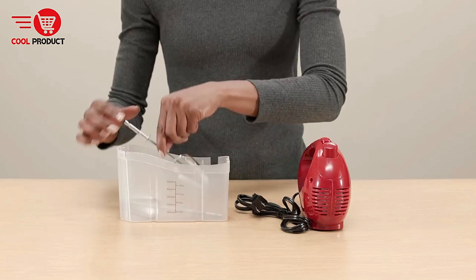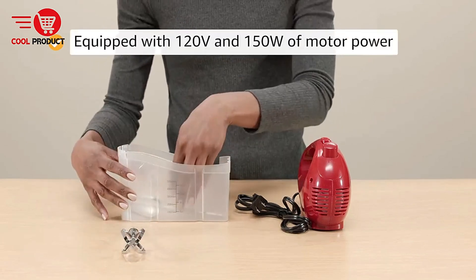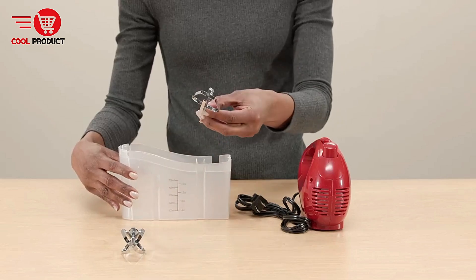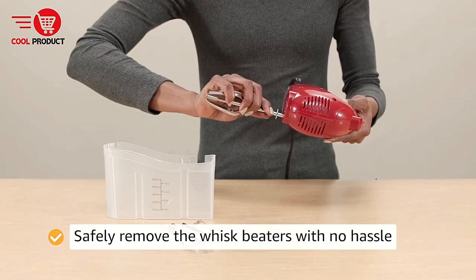Value for money — the inclusion of two whisk beater attachments and a snap-on case enhances the overall value of the product. The case keeps all components organized and easy to find, which is especially helpful in smaller kitchens with limited storage space.